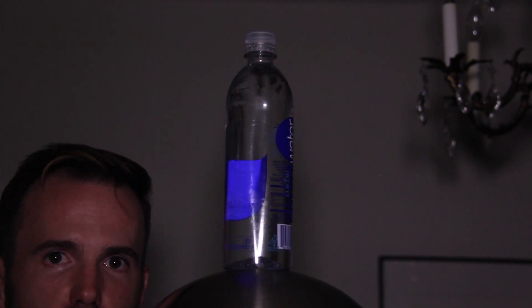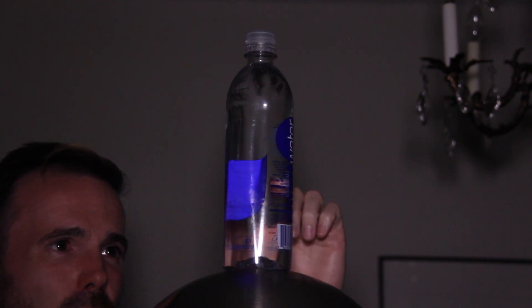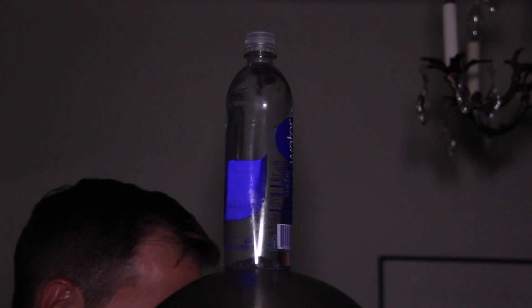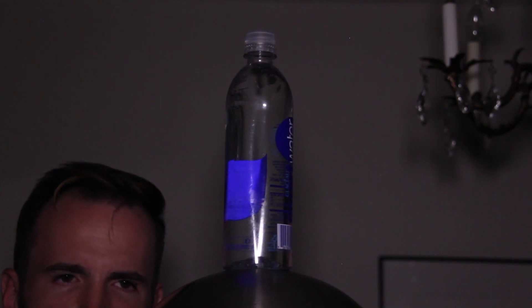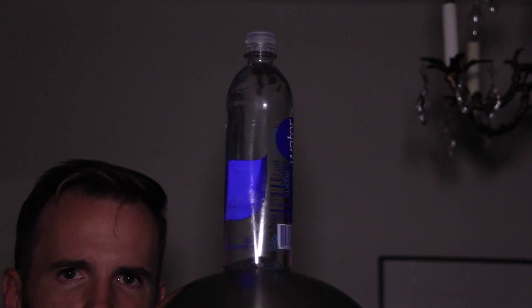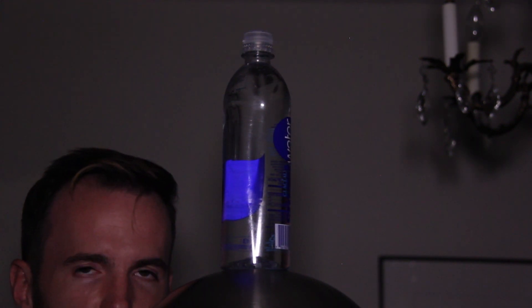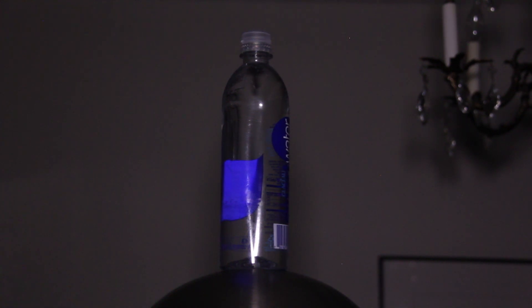Be very careful if you're planning on doing this experiment because I've gotten zapped a few times. This bottle works as a capacitor. You don't get a lot of current from the Van de Graaff generator, but you can build up a lot of current in this bottle, so definitely be very careful.